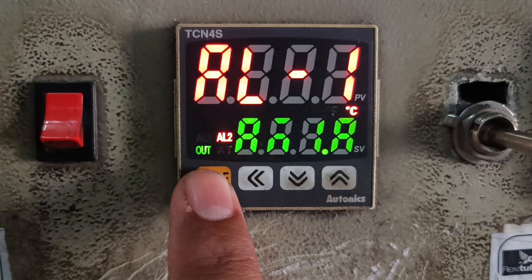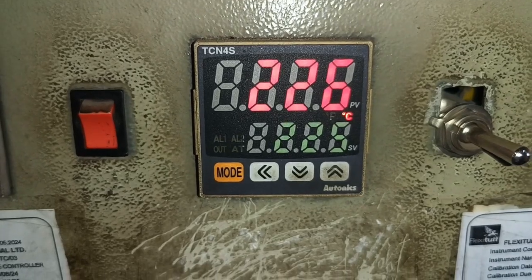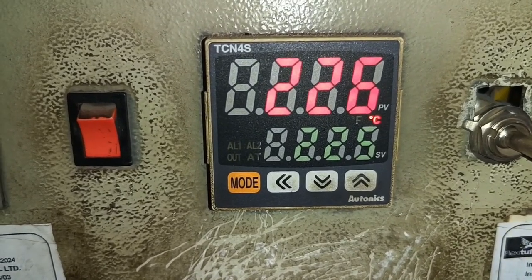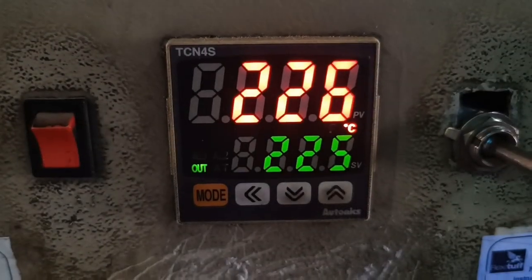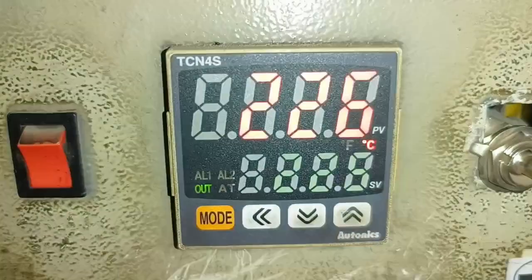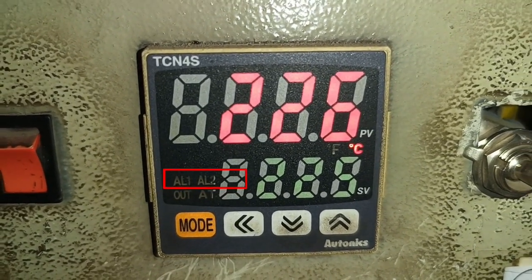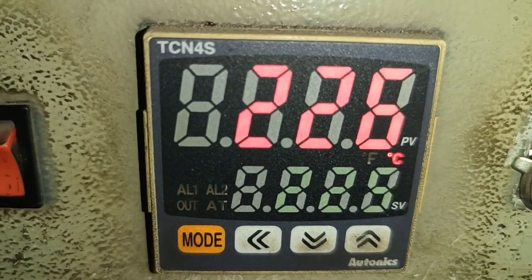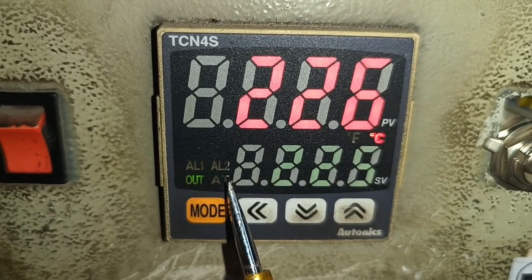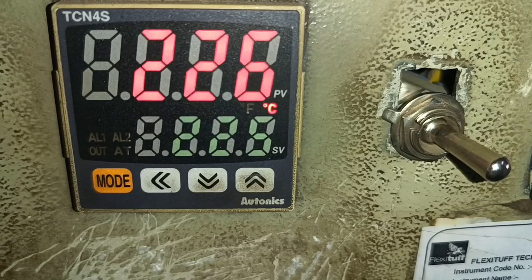Let's start the video and first understand the display of this temperature controller. On top, we have the preset value RPV, which is the actual temperature read by the thermocouple. Also, it shows the set value which we set in this temperature controller. We have four indicators: AL1 and AL2 for alarm indication, one indicator for OUT which blinks when the relay is operating, and one indicator for auto-tuning.